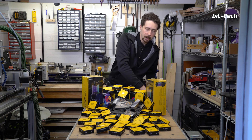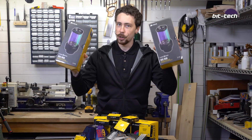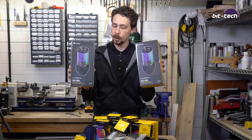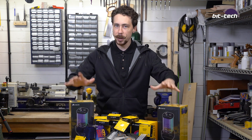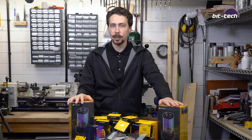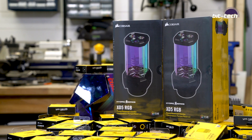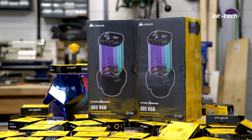We're also going to be running dual loops in this build, so we've got two pump-res combos. Now as I mentioned in the last video, I'm actually not going to be using the reservoir portions of these because my particular design isn't going to have enough space for all of them despite the chassis being massive. So what we're going to do is build the reservoirs into panels again and use the D5 pumps from these two, which will keep everything flowing around nicely.